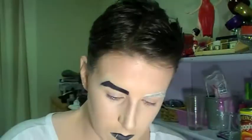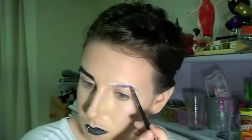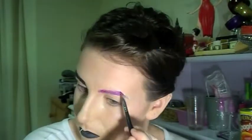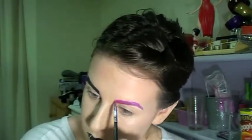With the other eyebrow, I'm going to fill it in with a white BYS eyeliner to make a similar shape as the other one, and then fill it in and make it pink with a Bella Pierre pink pigment. Because my brows are quite dark, I had to do a fair bit of white eyeliner to mute out the dark brownness of my eyebrows.